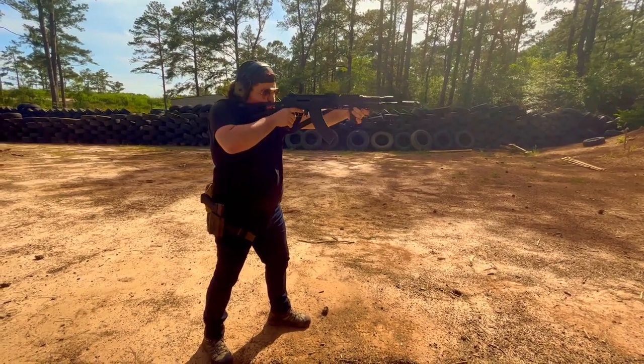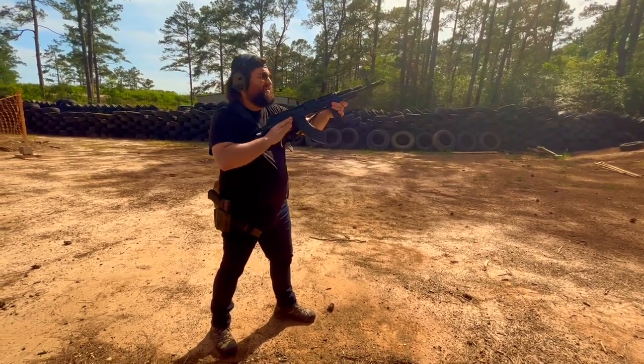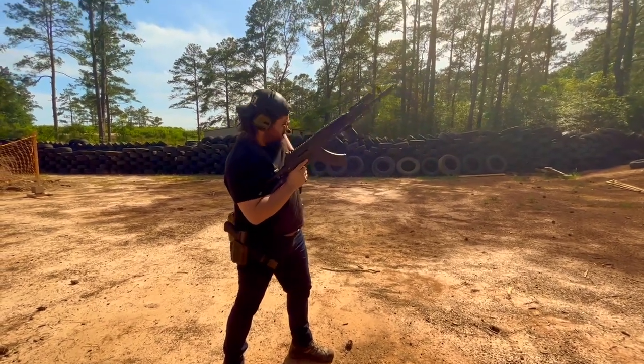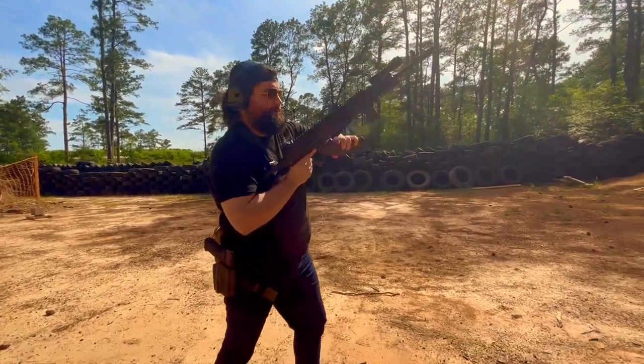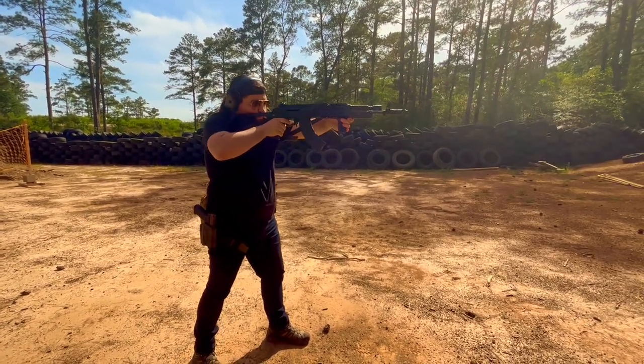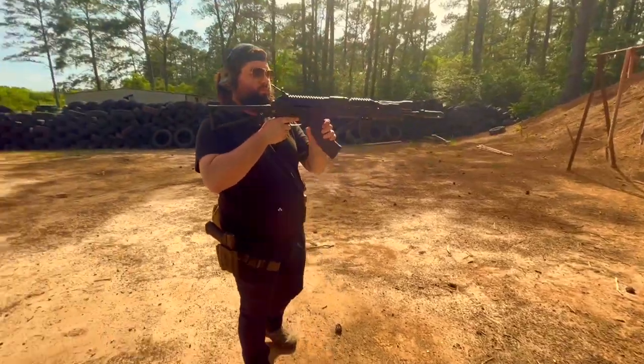With the PSA AK-103, it was either that or the KR-103, which a buddy of mine, Roman, has now acquired. So we will be doing side-by-side comparisons on how our rifles act and behave, being that we shoot just as often as one another. They should have around similar round counts in them, so I will keep you updated on that.